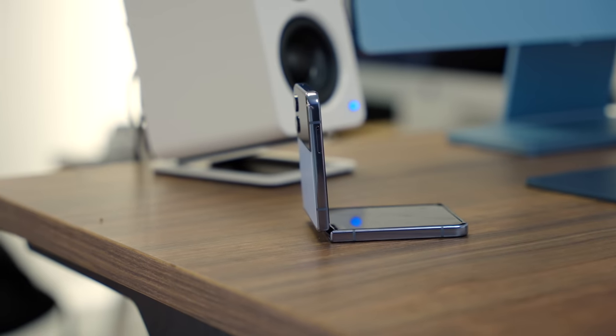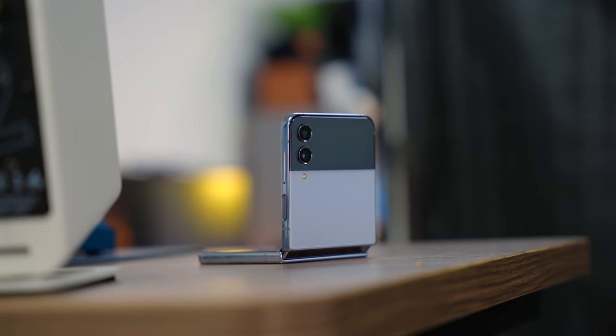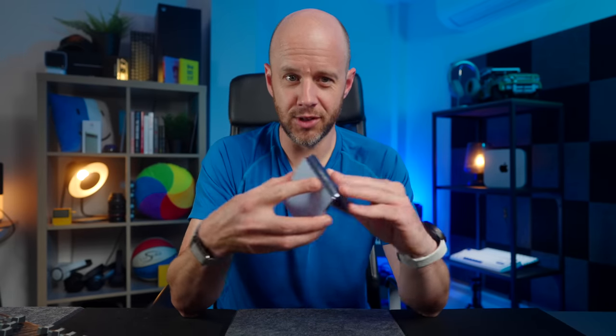In terms of specs and design, Samsung has completely nailed the Flip 4 experience for someone like me who's normally an iPhone user. But there is an elephant in the room. Until technology gives us some kind of answer, any phone with a foldable screen is going to have a crease in the middle of it.